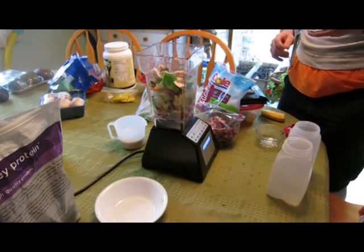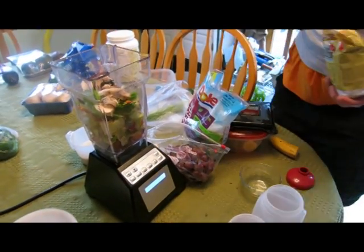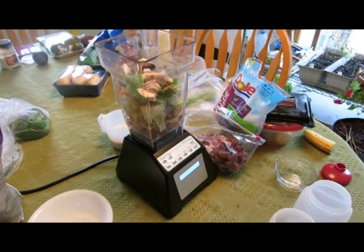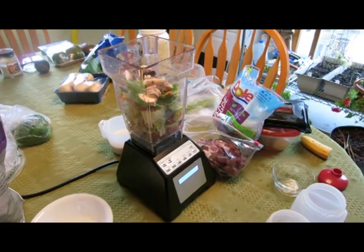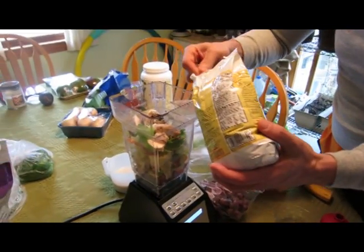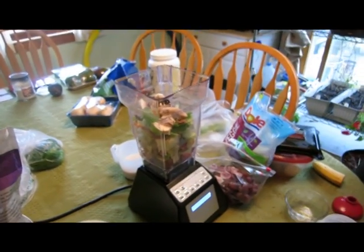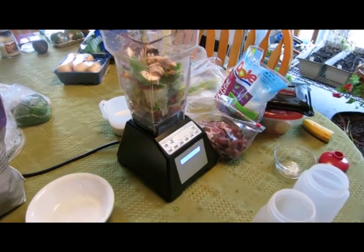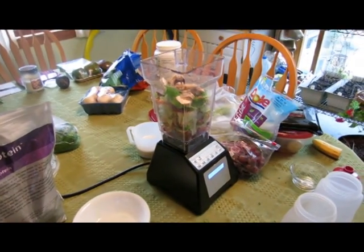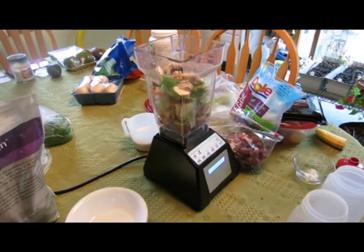Next up will be flaxseed. We'll add two teaspoons of flaxseed. Flaxseed is great for adding fiber and protein. It's important to always get adequate fiber in your diet. If you're doing these juicing recipes and you're using an actual juicer that removes all the pulp, then you absolutely must make sure that you're adding fiber in, because the pulp you're removing contains all the good nutritious fiber from the veggies. With the Blendtec that we use, it blends everything into what we drink so we don't lose any of the fiber.